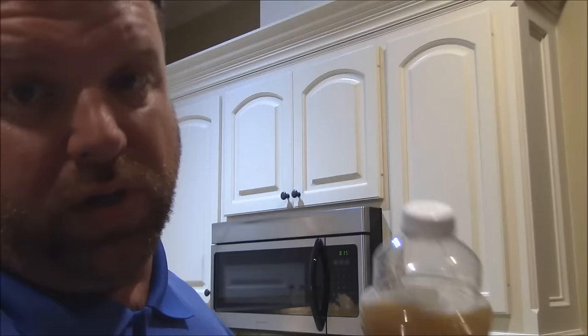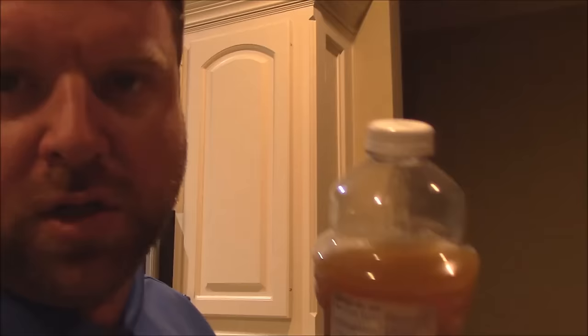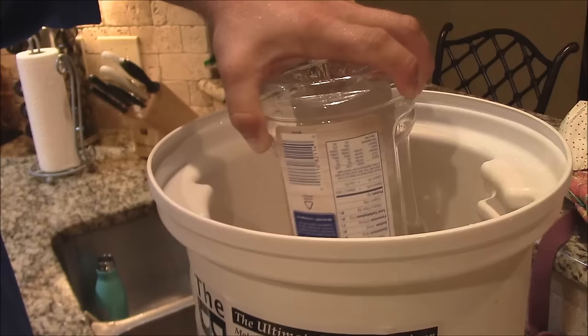Chicken halves. This is pretty good mixed up here I think. We're about to pour it over the chicken halves. Sorry I had a little problem with the battery, so let's come over here and we'll just pour this right over the chicken. That's basically all we're doing — just covering the chicken there.